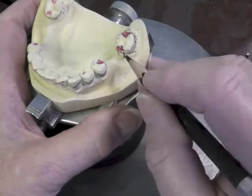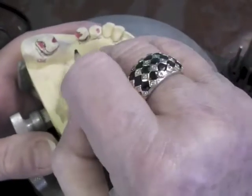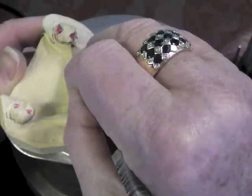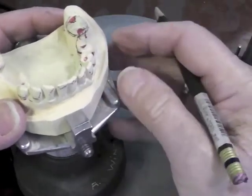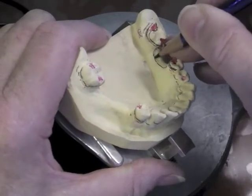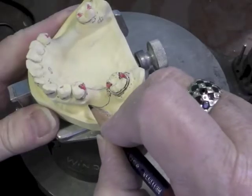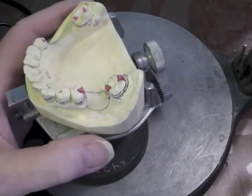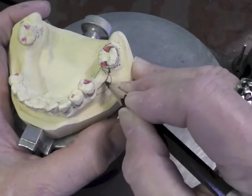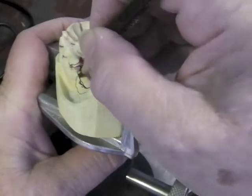We're going to have base attachment in this area, so the external finish line comes down at the distal lingual line angle of that premolar. It comes down keeping enough room to set a tooth in there, and it comes up and joins that guide plate right here on the mesial aspect of that molar. The base is going to come down here, come forward, go down into the depth of our vestibule, and come back up across our base attachment right there — that will give us some guidelines for our base attachment. So this guide plate comes down here, comes across, and goes back up to the guide plate on this side.